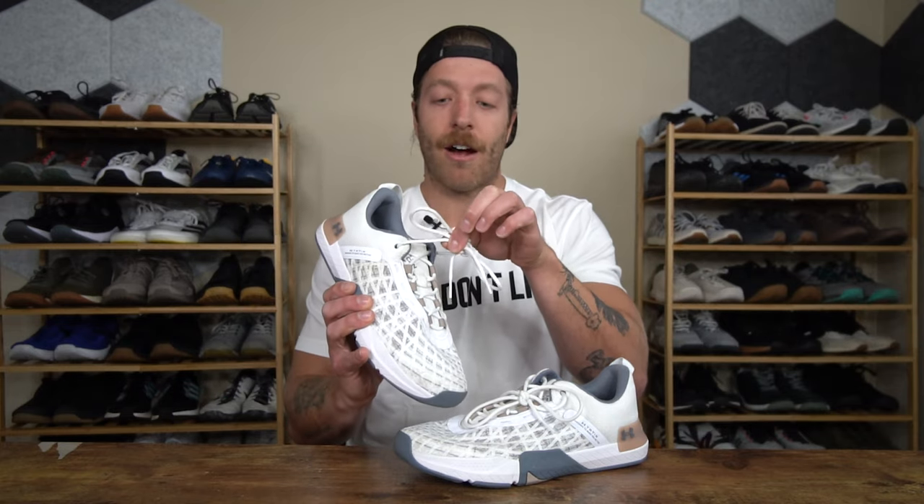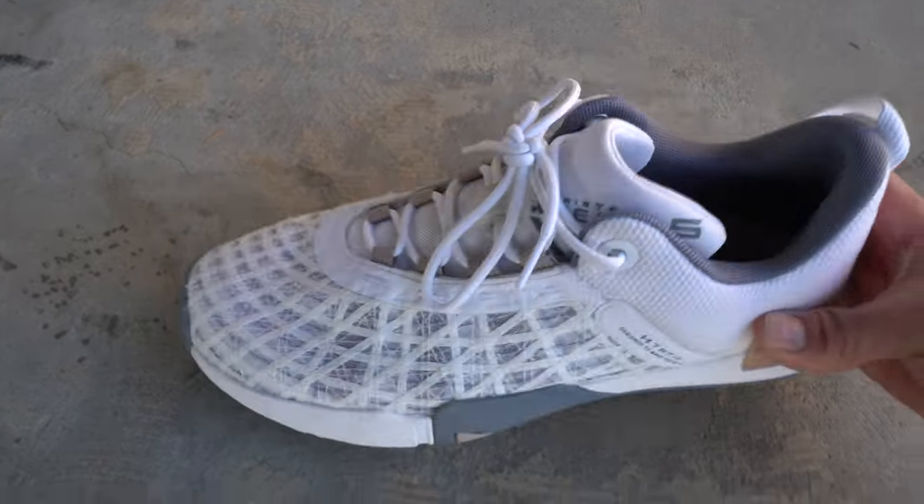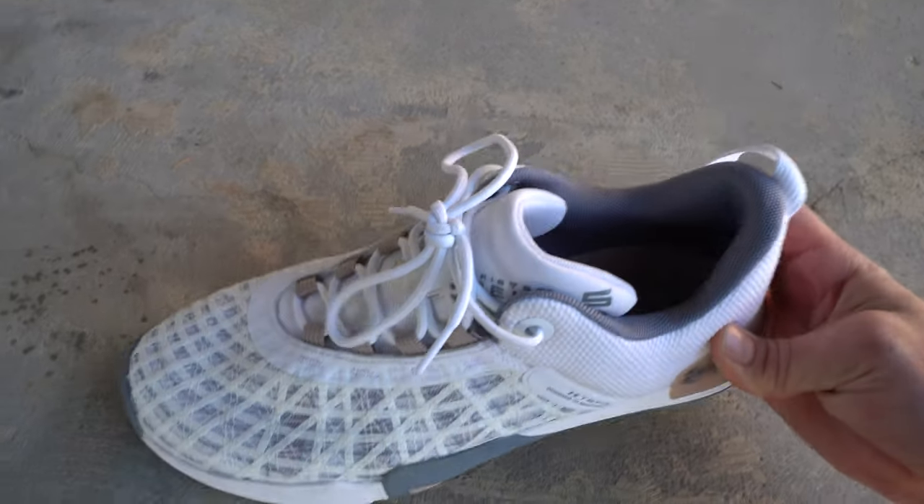Now, there are two things that kind of bother me with the lacing system. Number one is the laces — I'm not a big fan of how long these laces are and how slippery they are. You might want to replace the laces if you do decide to invest in the shoe and they don't really work or stay secure for you. I have had these come undone in a workout, so definitely keep an eye on that.